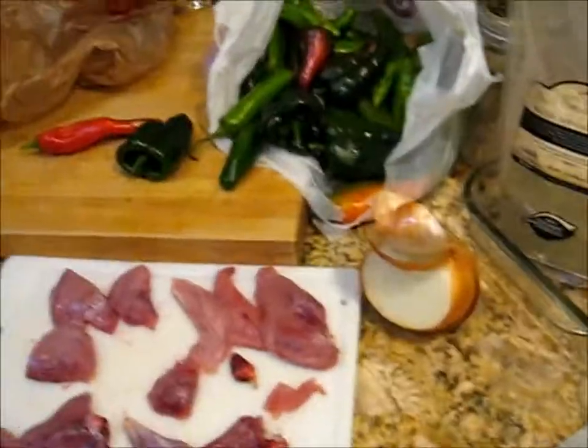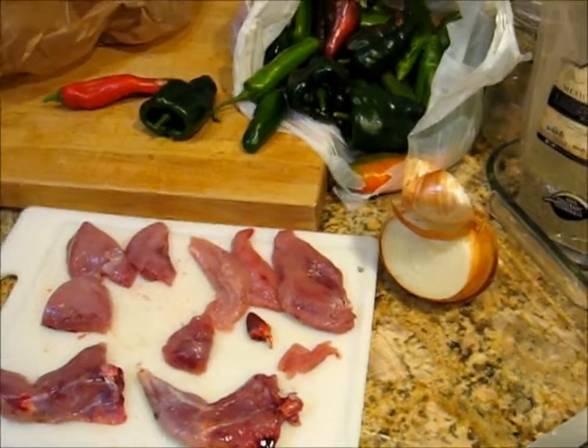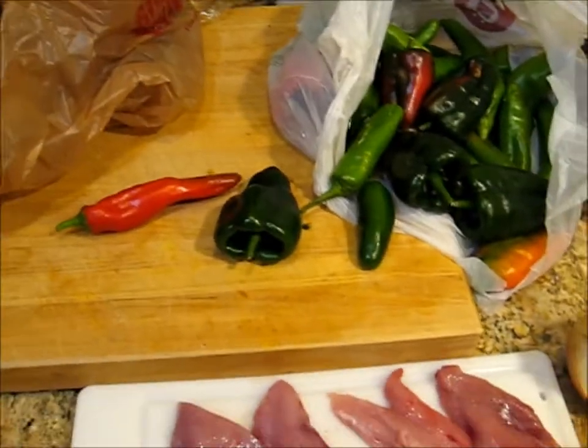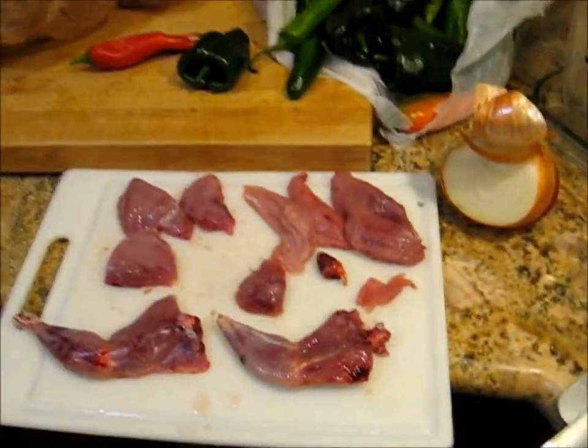Welcome to the Kitchen of Chaos. Today we're going to do some blue grouse with Poblano, Anaheim chilis, and that's pretty much it.